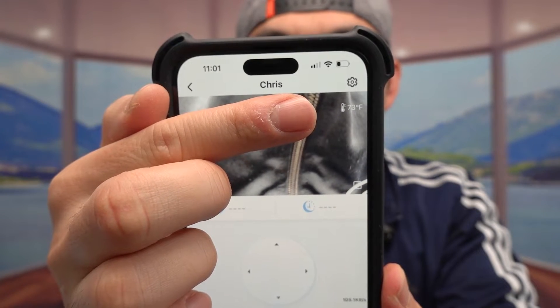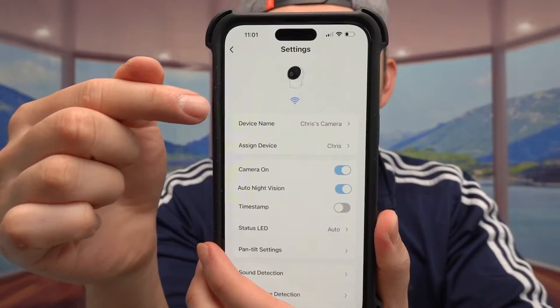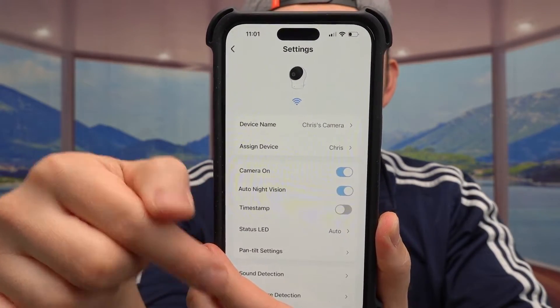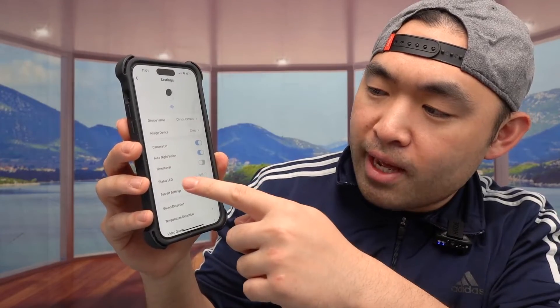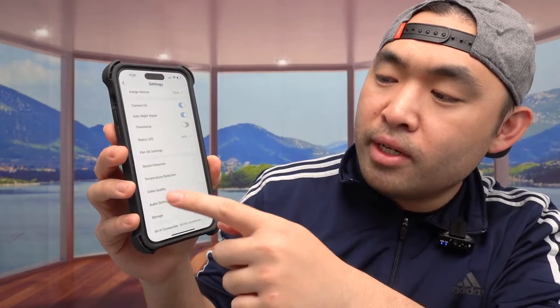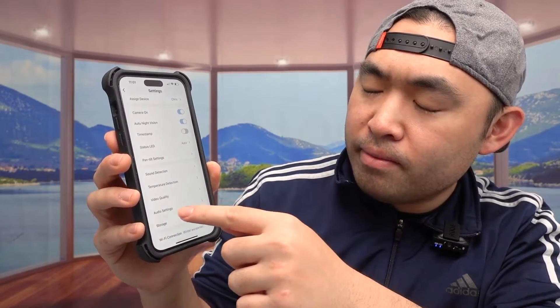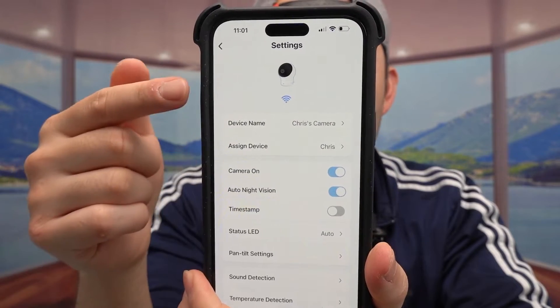On the corner right here, it will show you guys the temperature of the room — so right now it's 73 degrees. If you tap on the settings page, here is a settings page for you to change everything else if you need to: timestamp, night vision, camera on, camera off, pan option, sound detection, video quality, audio quality, storage, and set around. So you do have all these different options available if you need to change them.